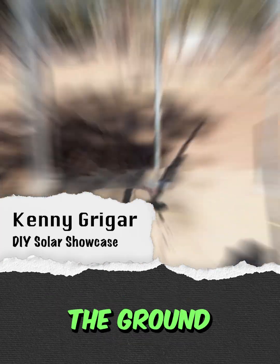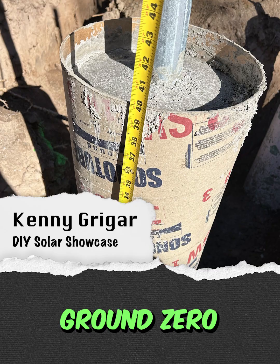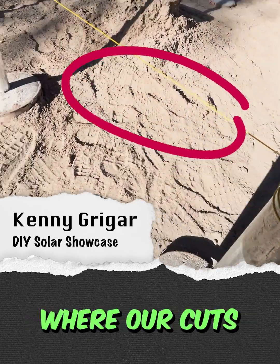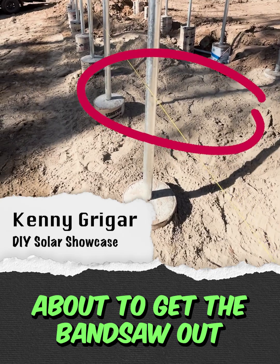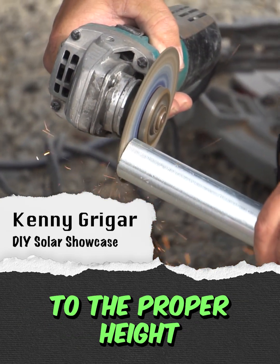We have our forms in the ground, our two inch pipe. We use a laser to establish our ground zero. Got our line levels, marks where our cuts are gonna be. About to get the bandsaw out and start cutting these poles to the proper height.